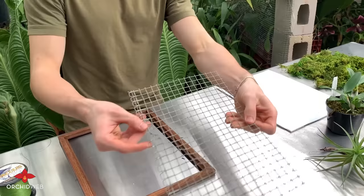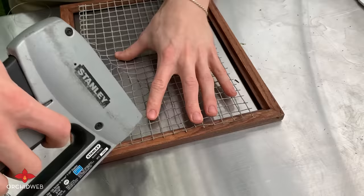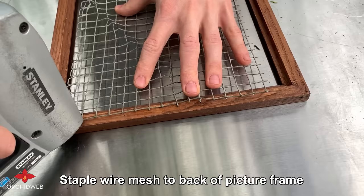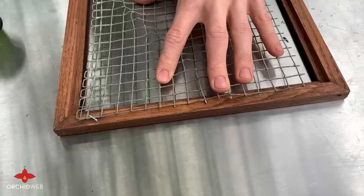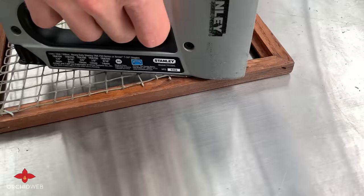Now let's put it all together. We're going to start by taking our wire mesh that we've cut to size and place it on the back of the picture frame such that the edges are not poking out. Line it up with your staple gun and press down at an angle so that the staple goes around the wire mesh. If you have staples sticking out too far, you can take a hammer and gently tap that in if you'd like.